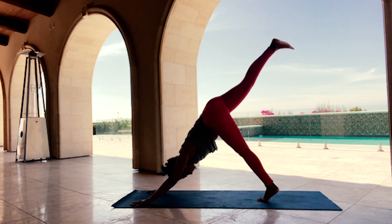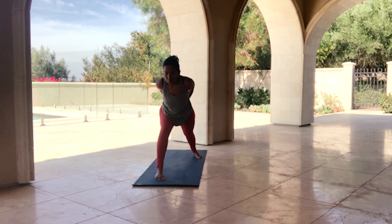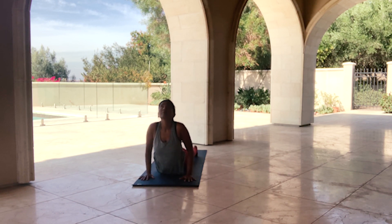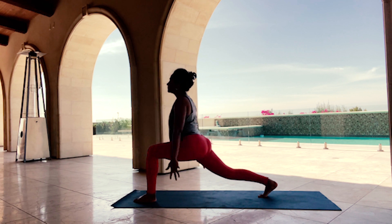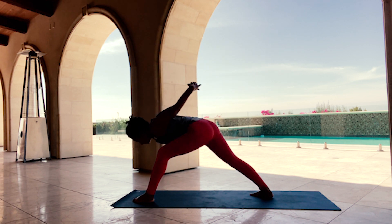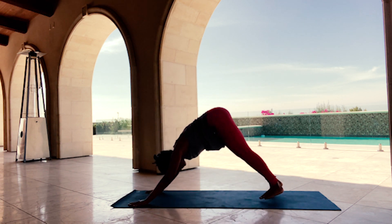One more round each side. Inhale, lift your right leg. Exhale, step it through. Inhale, rise. Exhale, fly — a few more rounds. Interlace your hands, inhale, exhale — Humble Warrior. Hands to the mat, find your transition. One last side — inhale, exhale, step it through, inhale, rise, exhale, fly a few more times. Exhale, hands behind you, look up, then hands to the mat. Find your transition variation, transition back into Downward Facing Dog.